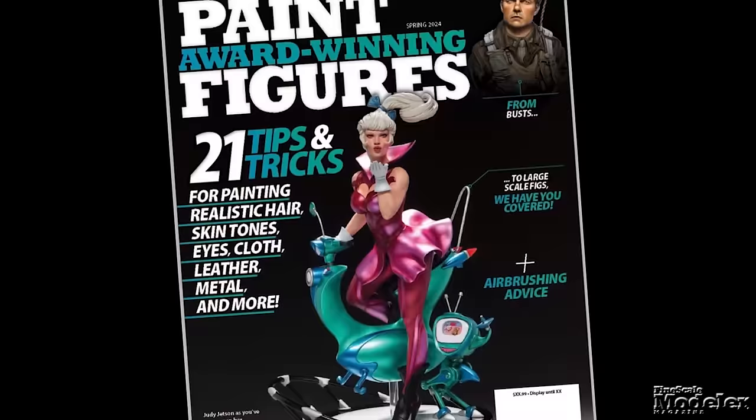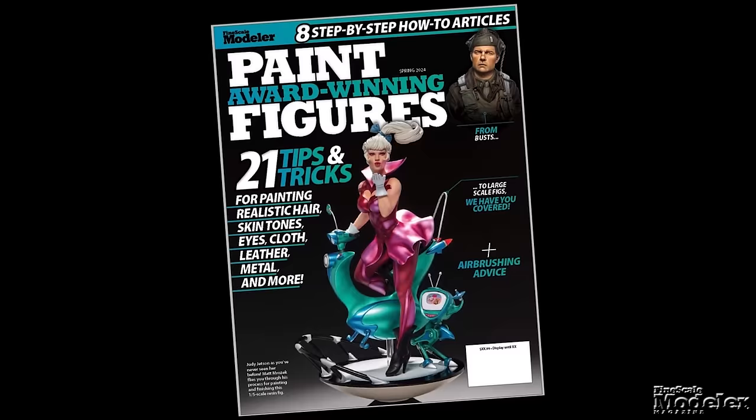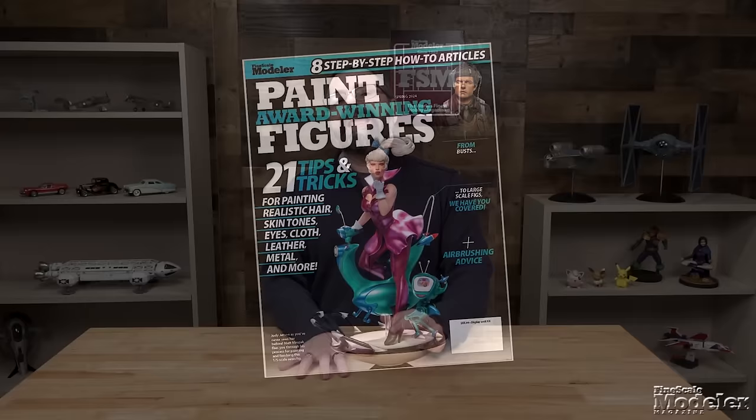Also coming from Fine Scale Modeler is a 100-page special issue: Paint Award-Winning Figures. Inside you'll find projects from well-known figure modelers like Joe Hudson, Brian Wildfong, Matt Mrazek, and many more. It will be available in March, but you can pre-order it now on kalmbachhobbystore.com.